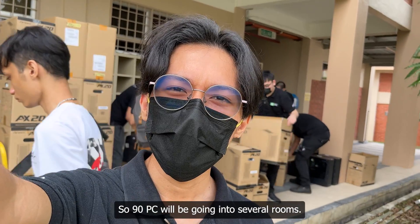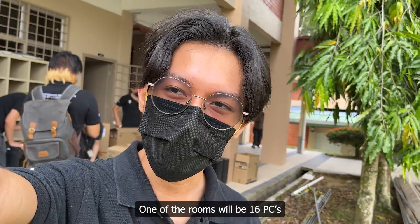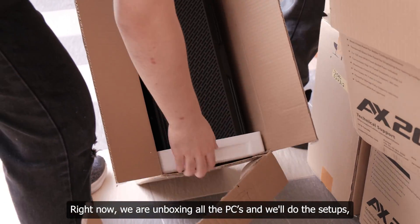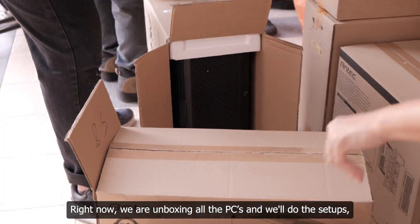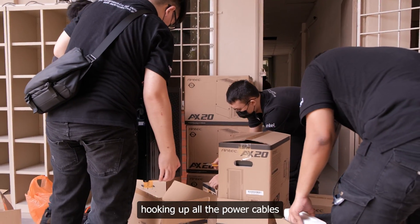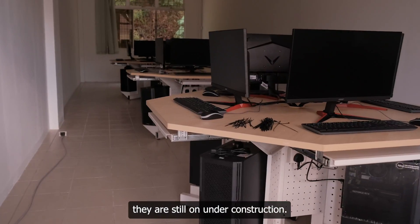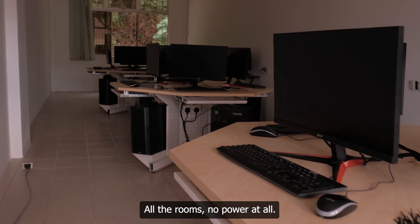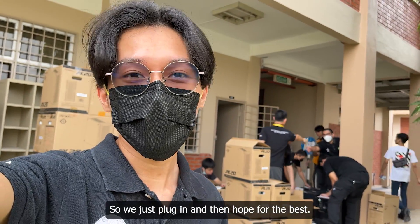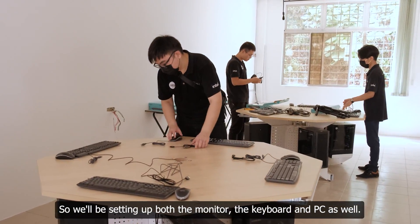The 90 PCs will be going into several rooms. One of the rooms will have 16 PCs, some rooms will have 4 PCs — it'll be different for each one. Right now we are unboxing all the PCs and doing the setups, hooking up all the power cables. Even though there's no power yet — the rooms are still under construction — we're just going to plug in and hope for the best. We'll be setting up the monitor, the keyboard, and the PC as well.